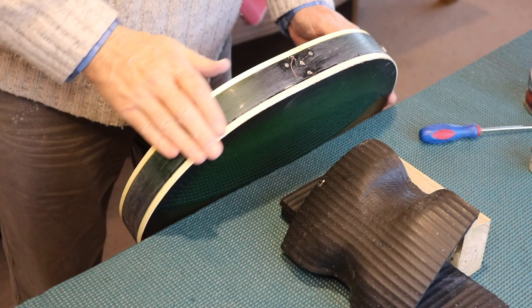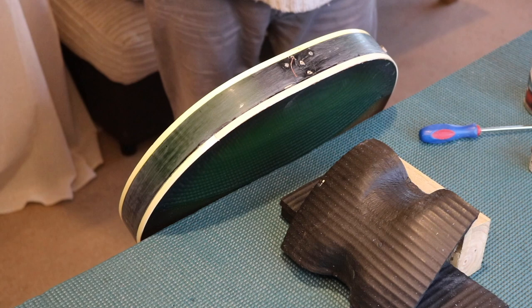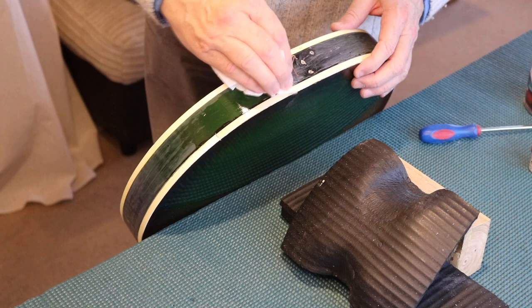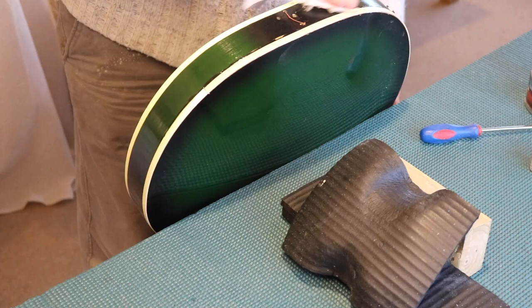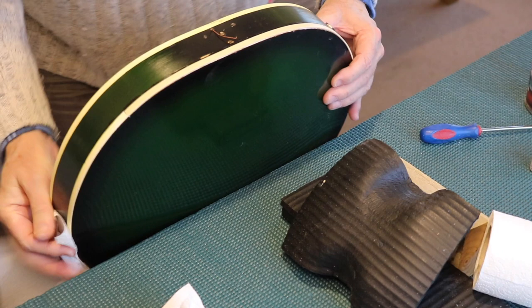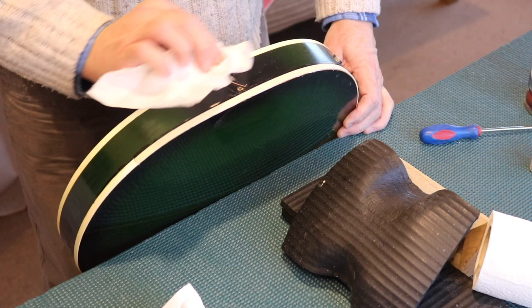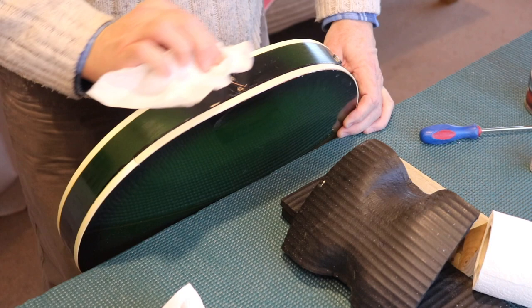I'm going to fill this in at the moment using my new favorite — yacht varnish. It's very easy to put on; you can just put it on with a cloth like that and keep rubbing it. But what I'm planning to do is tape it off and paint it black. I see a red door and I want it painted black — you can tell I wasn't the singer in the band, but that was the song we started off our gigs with. Let that sit.